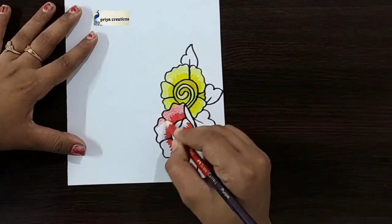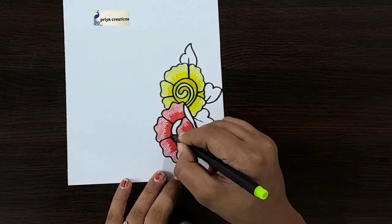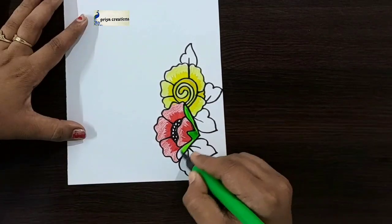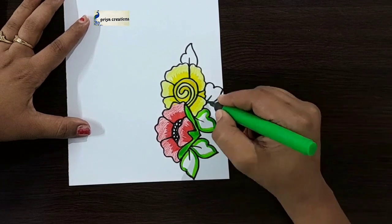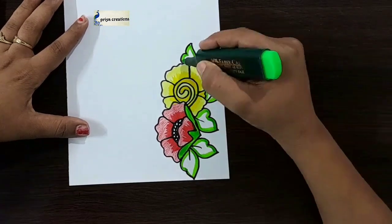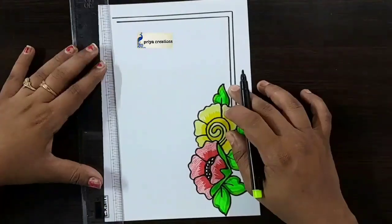I'm using red color pencil — fill this middle space with red color pencil. Here I'm using green color brush pen — fill this middle space with green color brush pen, fill like this. I'm using green color highlighter — draw the line like this, draw like a frame.